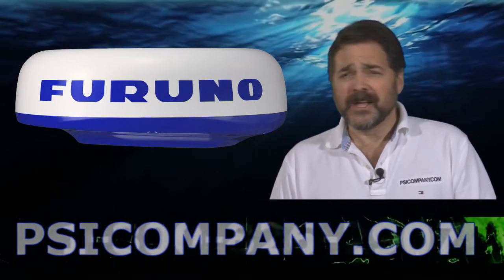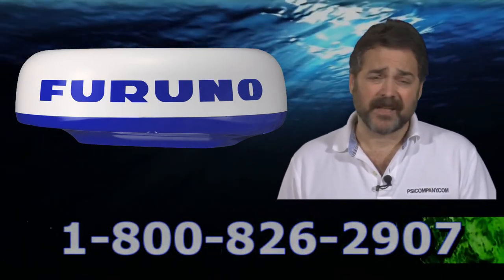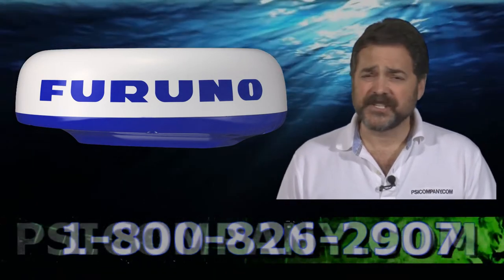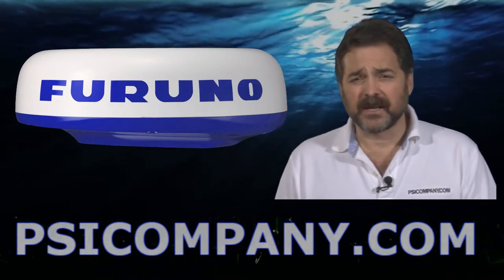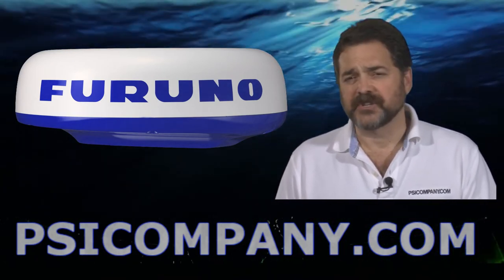We're talking about the FURUNO DRS-4D Radar Sensor. This is a 24-inch sleek stylized radome radar sensor complete with FURUNO's UHD technology — that's ultra high definition. This is an excellent radome style radar, really delivering high discrimination and target clarity.